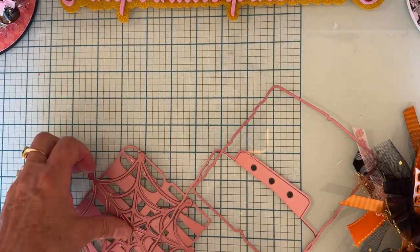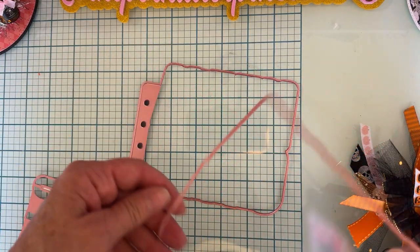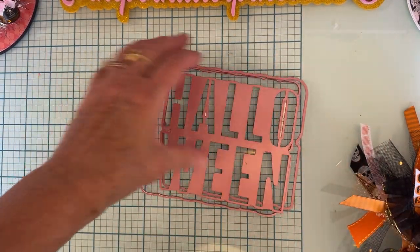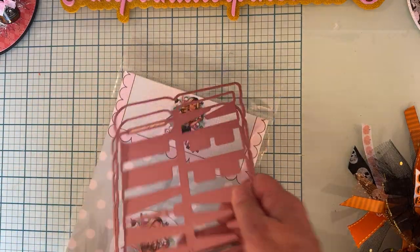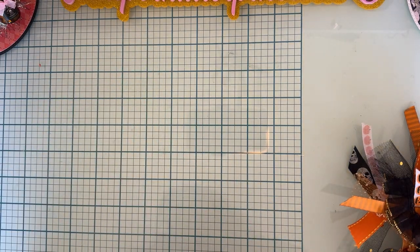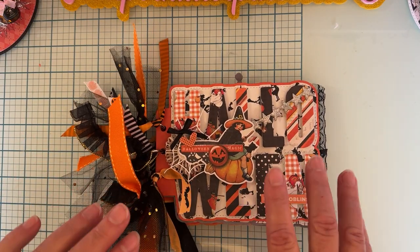So you get your base piece, and then your layering piece, and then your Halloween words. I think that's all it comes with this one. So what I made was this cute little mini album.